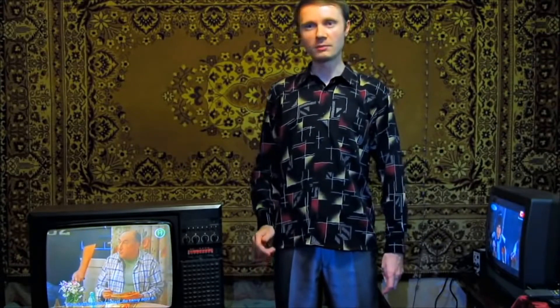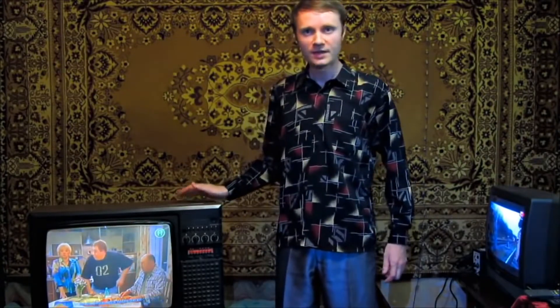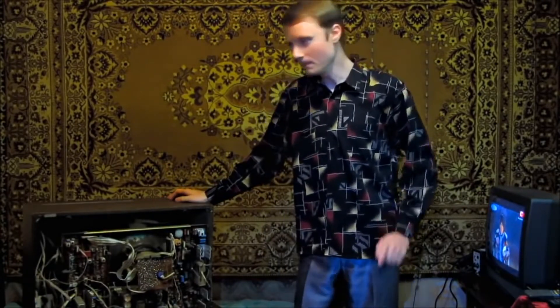Today I'm going to show you what a high voltage electrical arc can be generated by using a TV. For this we need to lift the back off. Let's touch the kinescope high voltage wire.